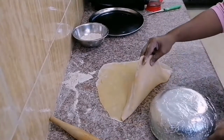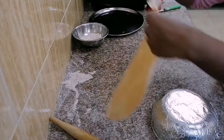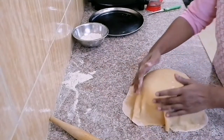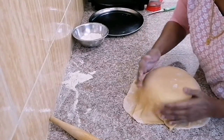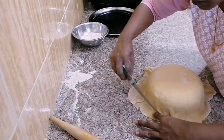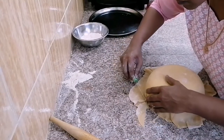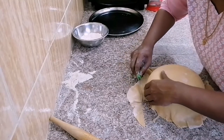Cover the outer surface of the bowl with this sheet. Fix it gently and trim the edges. This is the base of our bread basket.